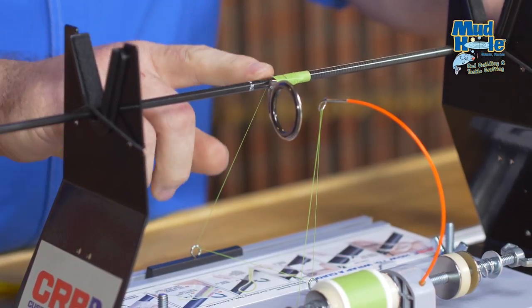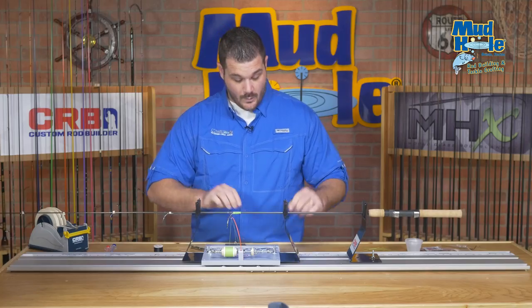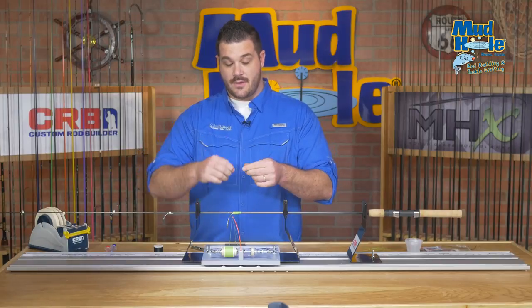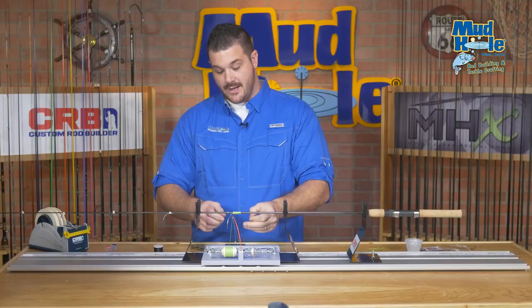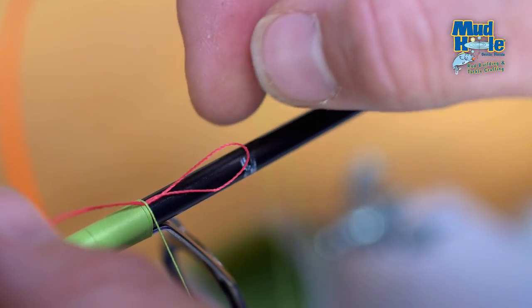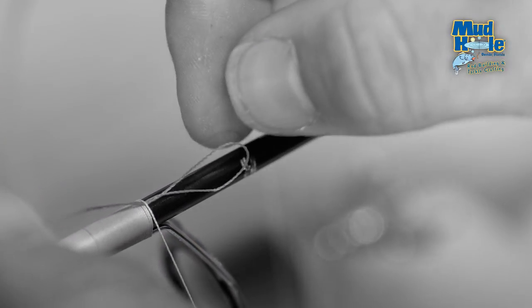Once we get about an eighth of an inch away from the fork on our guide foot, we'll actually want to put what we call a pull through in between the wraps to secure the thread in place. We're going to make a loop out of a small piece of thread, preferably in a different color, and put it directly underneath the thread we're currently wrapping. The key point to remember with a pull through is the loop goes the direction that you're actually wrapping the guide.